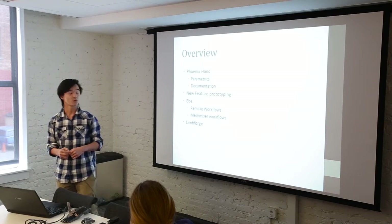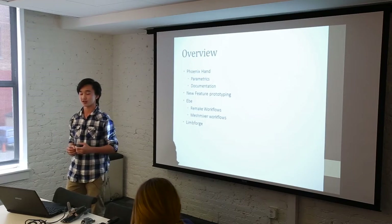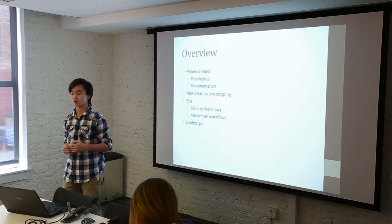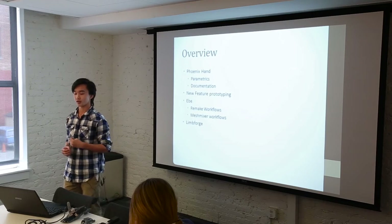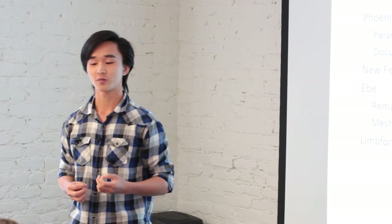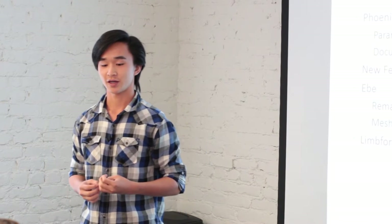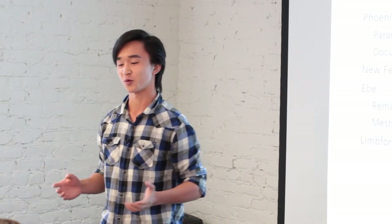A quick overview of what I'm going to be talking about: I'm going to be talking about the Phoenix Hand, a design that's been in use in Enable for about a year now, and my work with parametrics and documentation. I'm also going to be talking about the prototyping I've been working with, the Abilwalda Arm — a new design being beta tested in Haiti — and Limforge, which is the basis of all my work here.